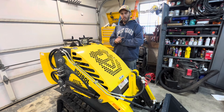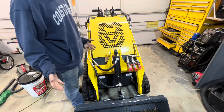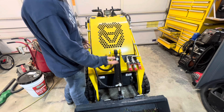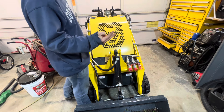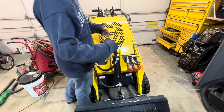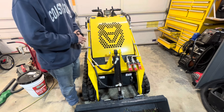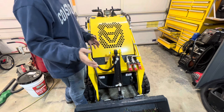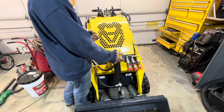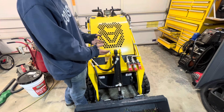Coming around the front of the unit, the first thing that's very apparent is the hookup for auxiliary hydraulics or an attachment — and you might wonder why there are three. We've got two pressure lines and then the case drain line. The case drain is used on some attachments — it allows an unpressurized venting of the attachment back to the hydraulic tank. Not all of them have this, which is pretty nice for this kind of entry-level machine.